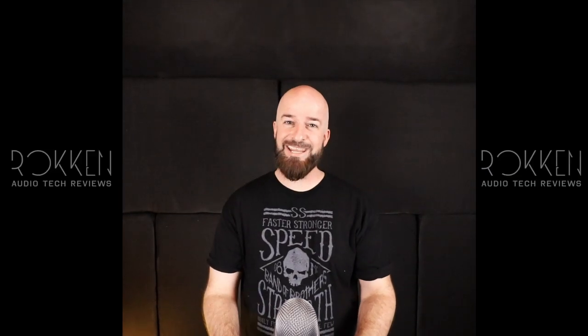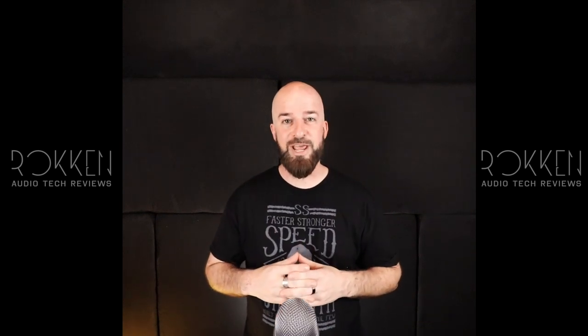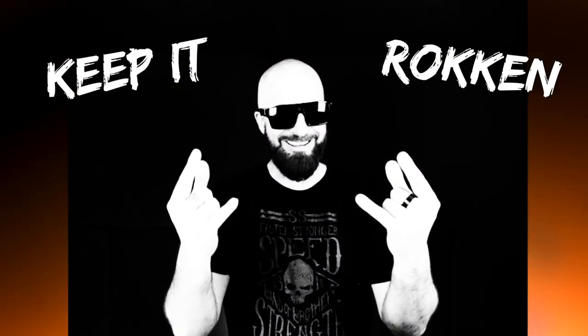I might add I'm recording this just a couple days after Thanksgiving and Amazon is running a special on the Yeti right now — it's only $89, that's $40 off the regular price. Thanks again for tuning in. If you enjoyed the review please like and subscribe, and I'll be back soon with another tech review here on Rockin Audio Tech Reviews. I'm Mike — remember, always always keep it rockin.